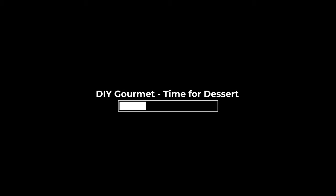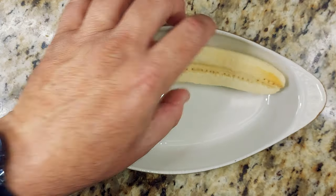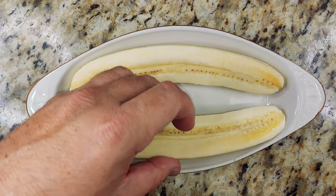Welcome to the do-it-yourself gourmet. It is time for dessert. Sunday, Sunday, Sunday — live with the do-it-yourself gourmet.